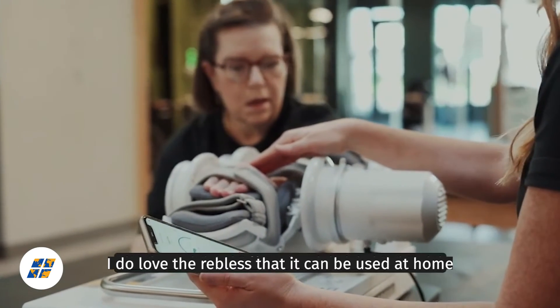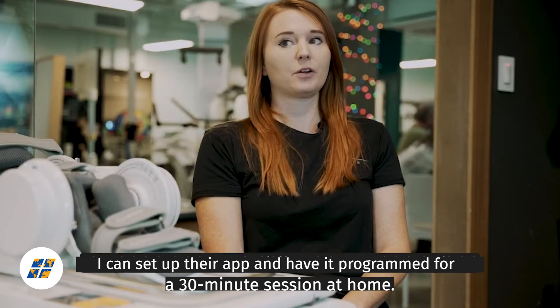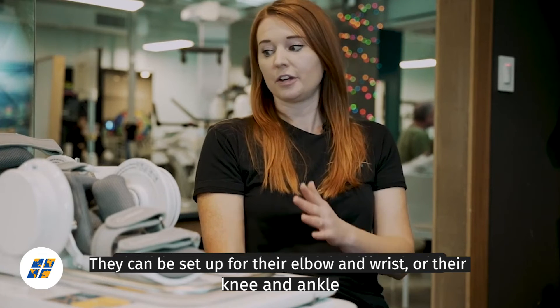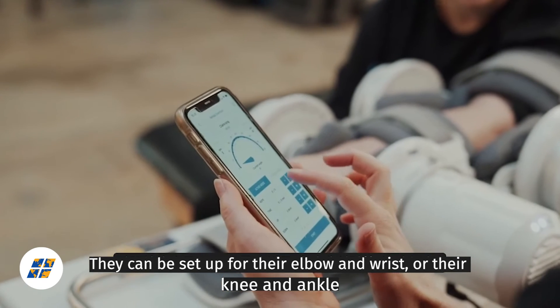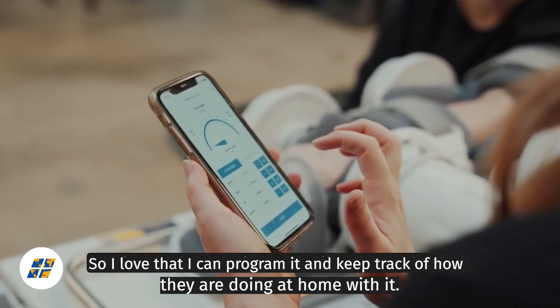I do love that the Rebless can be used at home. I can set up their app and have it programmed for a 30-minute session at home. They can be set up for their elbow and wrist or their knee and ankle, so I love that I can program it and keep track of how they're doing at home with it.